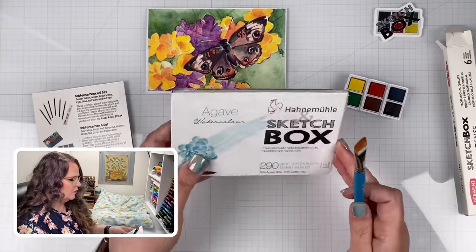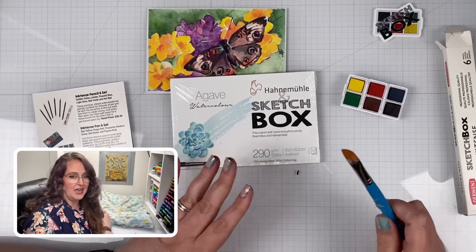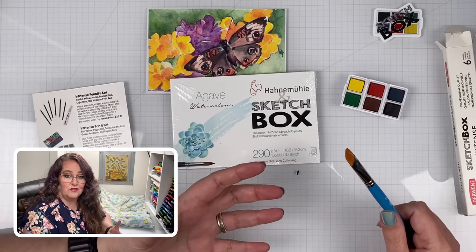I'm going to go wash off the sizing — actually it's a kind of glue they put on the bristles to keep them safe and protected during shipping. So I'm going to go wash that off, get some water, and we'll crack into this pad of watercolor paper and start creating some art while we talk about whether this is a good investment or not.